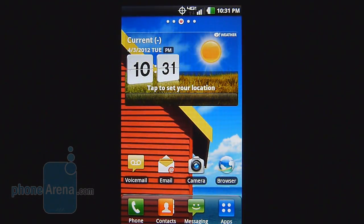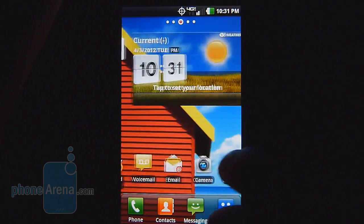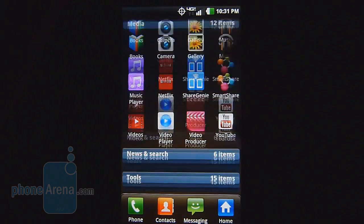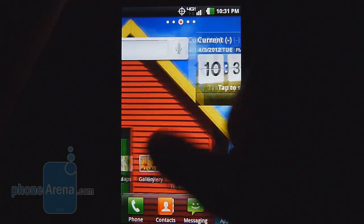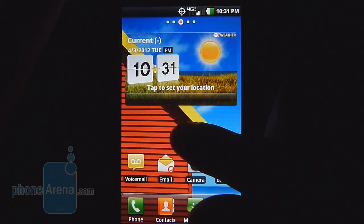If you've checked out a recent LG smartphone, you'll find the interface on the LG Lucid to be similar, just because it's the latest version of the Optimus skin. Nothing really different about it — it's running on top of Android 2.3.6 Gingerbread, so not yet Ice Cream Sandwich. There's no exact date on when that will be available, but it does offer some enhancements to tide us over.